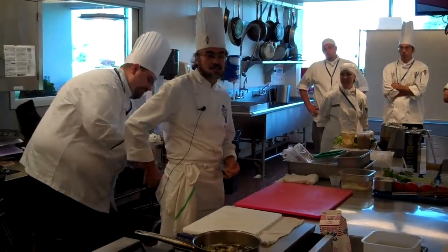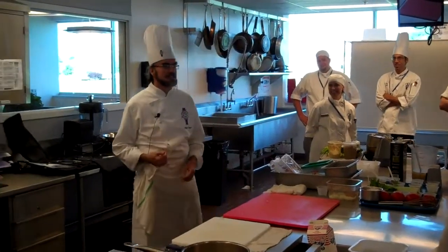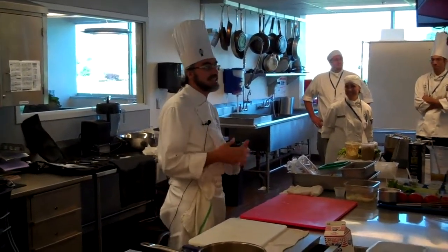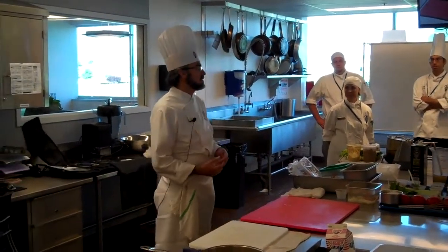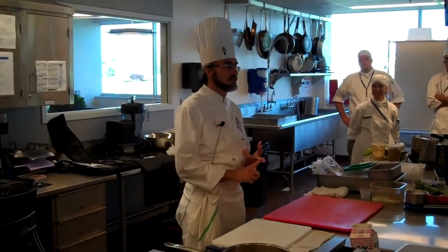It's a classic lapin à moutarde. Lapin is rabbit, moutarde is mustard. So it's a braise, and the braise is finished with a cream sauce. Okay? It's not a fricassee.